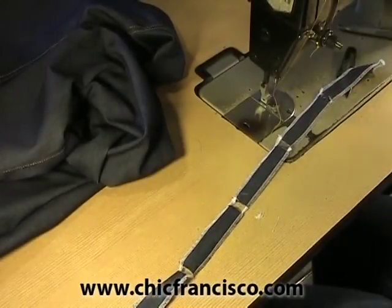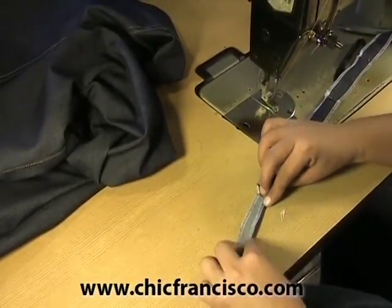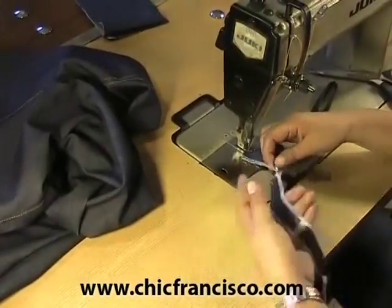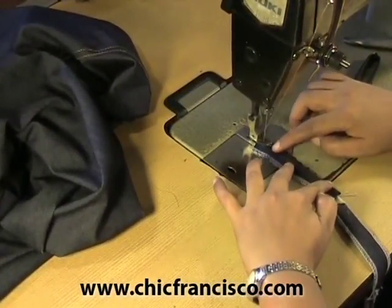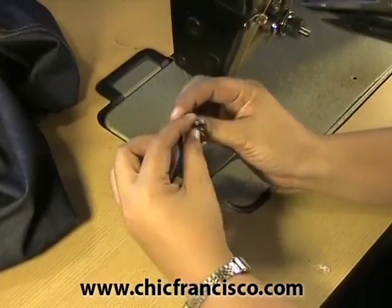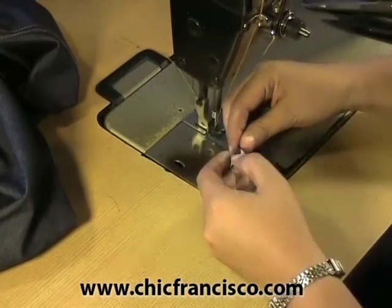These are the belt holders that we prepared a while ago. We will fold this more or less one fourth of an inch or 0.6 of a centimeter, then we will topstitch the edge of the fold. Then fold the other side and again topstitch this side.